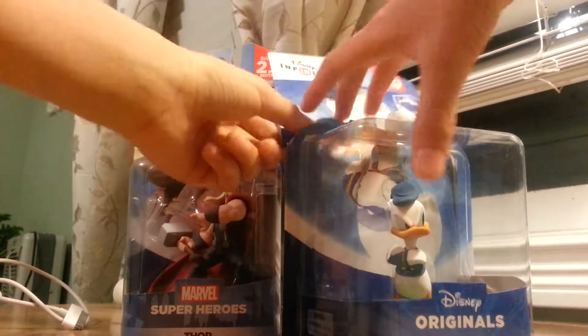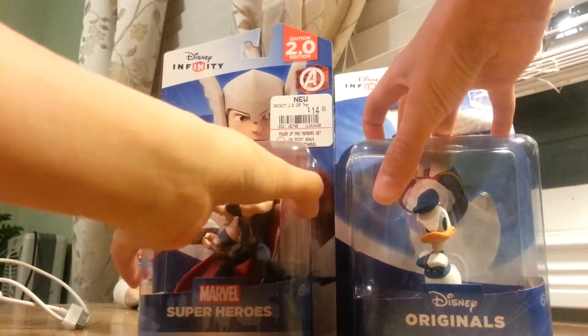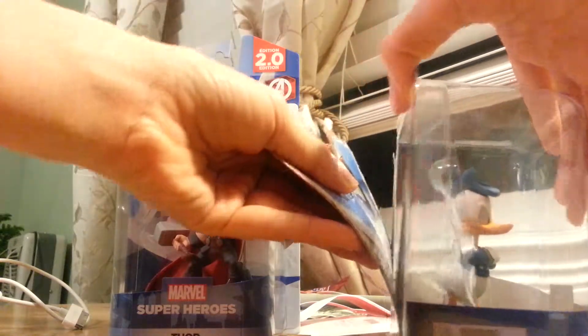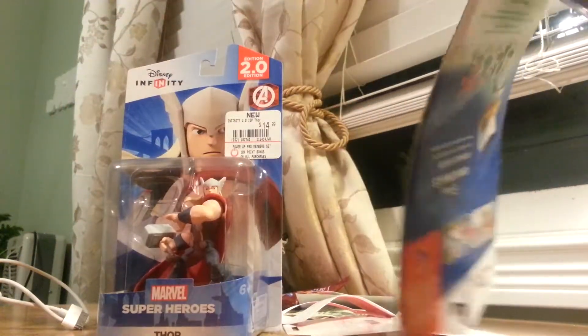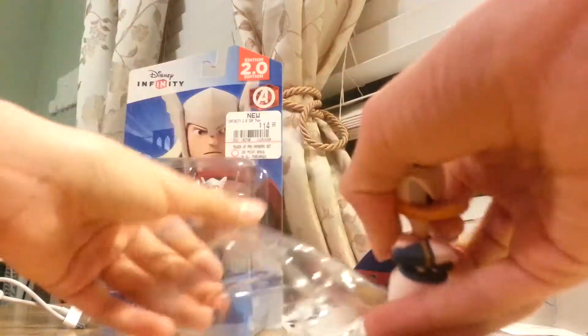What is up YouTube, this is an unboxing of Donald Duck and Thor. I got it from GameStop during Black Friday. Now let's unbox — how to unbox Donald Duck. I want to save the rest of the unboxing for later, but I'm just unboxing it right now.